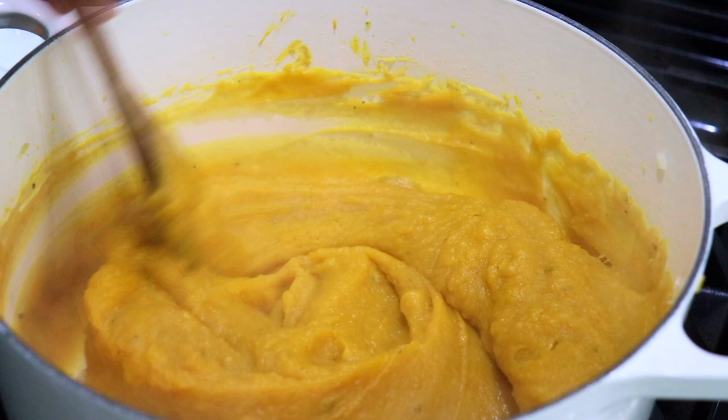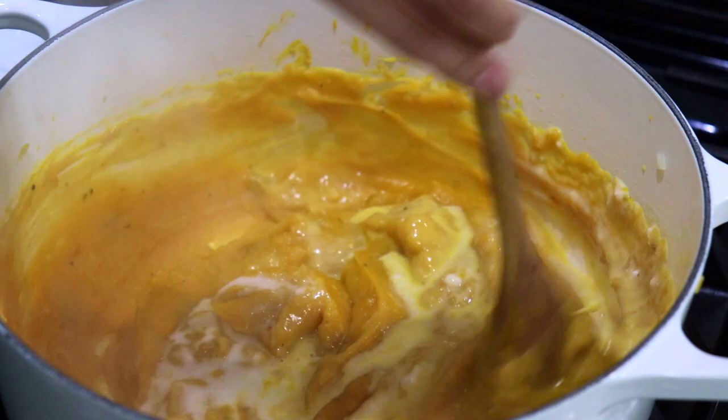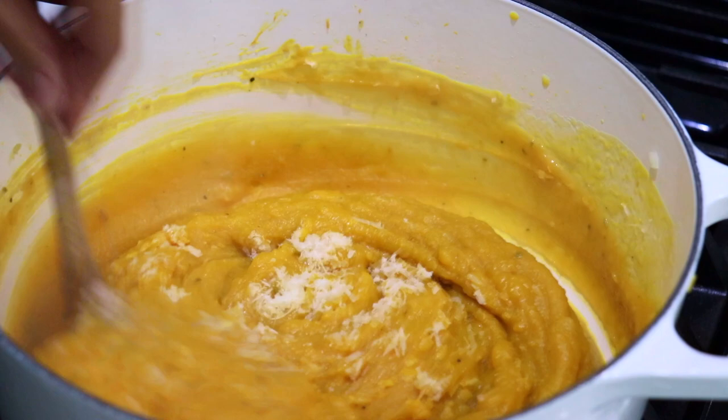This comes out absolutely delicious. Now I'm going to add my coconut cream and mix it around. I'm adding my romano cheese — you can do either or, you don't have to use both, but trust me it adds just the most incredible flavor. Mix it in so it all melts together.